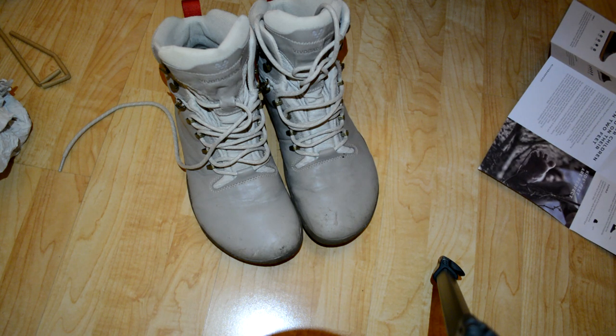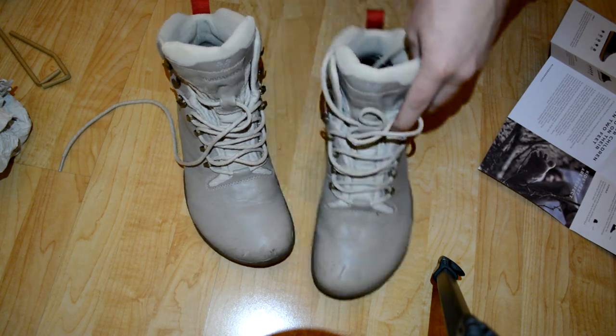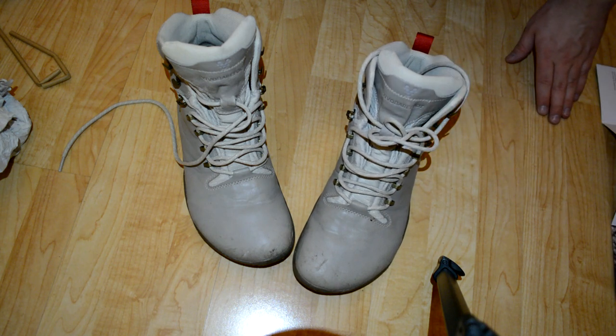After a while of needing new winter shoes, I bought them a month or two ago. Since I've been using normal winter shoes for a long time and all of them have been uncomfortable, I decided to give it a go and try one of these barefoot winter shoes.